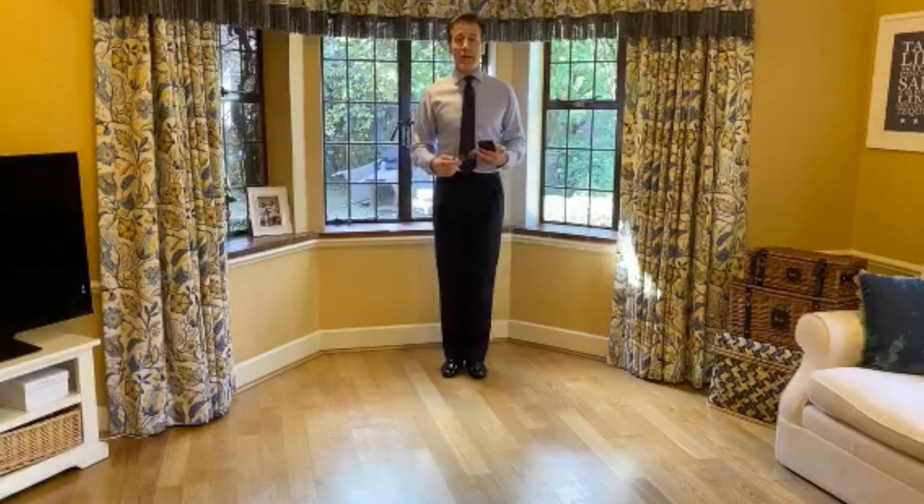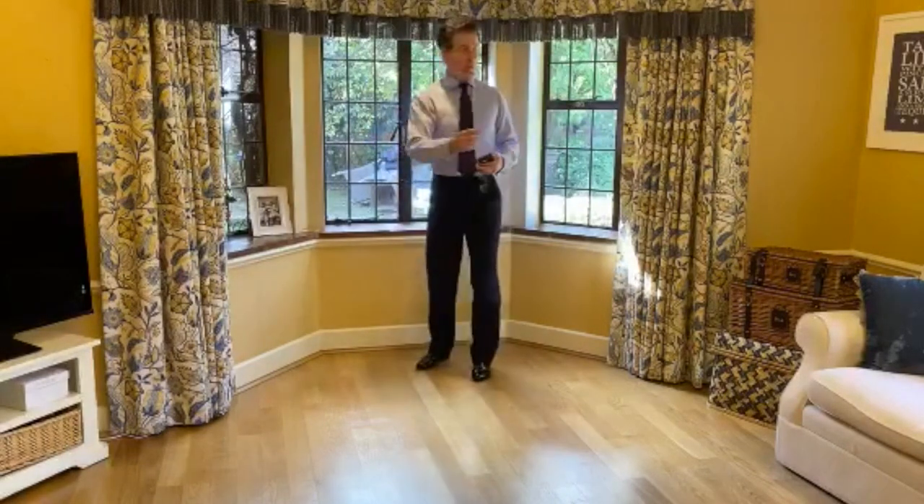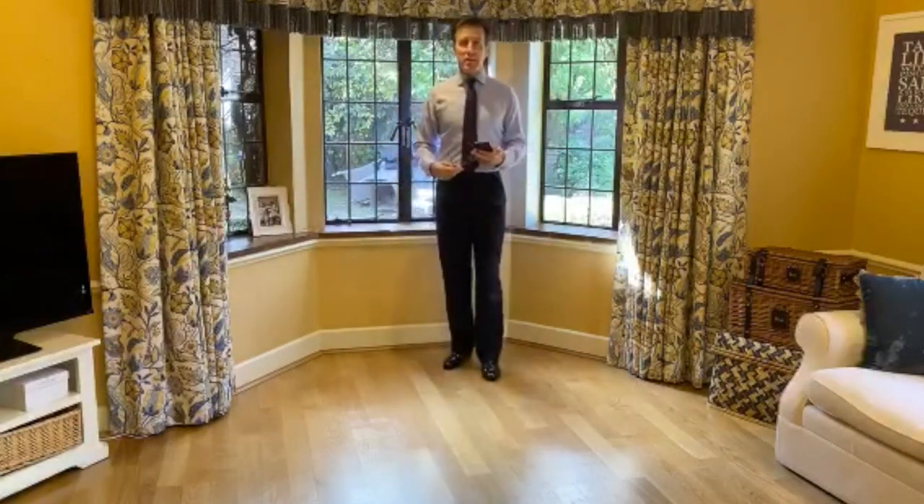Angela, I hope it wasn't too annoying with the phone in my hand today, but it works so much better. Much love — have a great day. The sun's out, we're going to sit by the window and look at the sun. Have a great day. Stay safe. Much love.